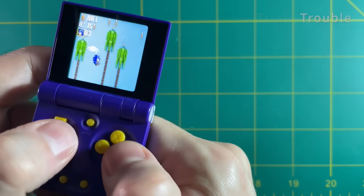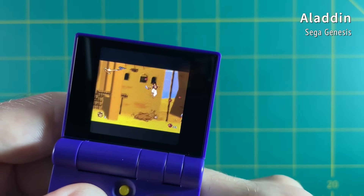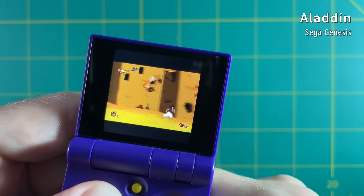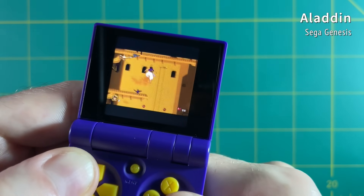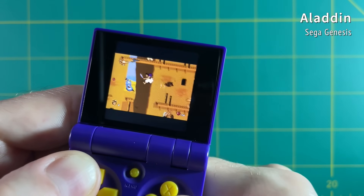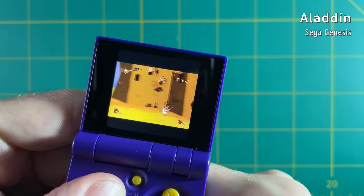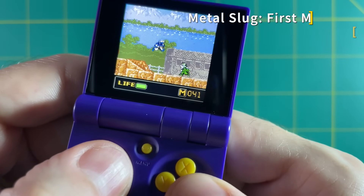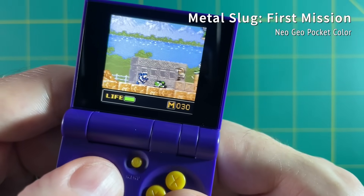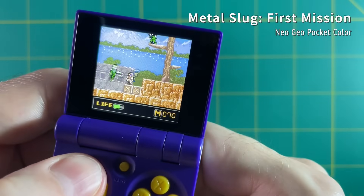This seems unintuitive, but the worst games to play on this device were the games I love. For example, Aladdin — a game I've played for almost 20 years and have memorized — I was making mistakes I would never normally make, because of these cramped buttons and controls. But if you jump into a game you've never played before, something like Metal Slug on the Neo Geo Pocket Color, it's not so bad because you have no prior expectations.